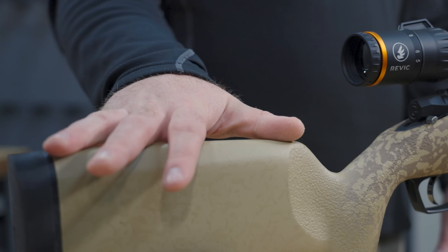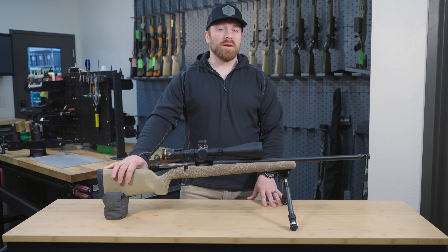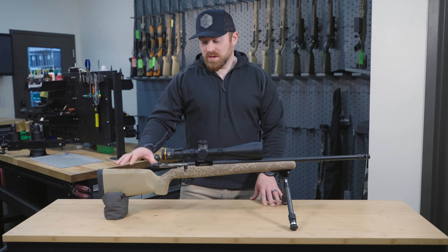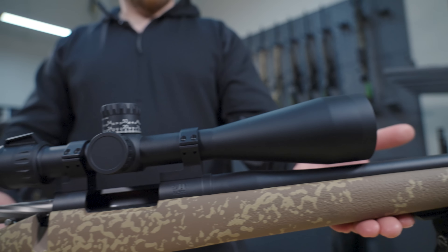First, let's talk about the stock. This is our Gen 1 Magnus — it was a pioneer or foundation to some of those designs that we still have in our rifle stock. Negative comb, carbon fiber flat on the bottom and the rear for riding on bags, really nice.